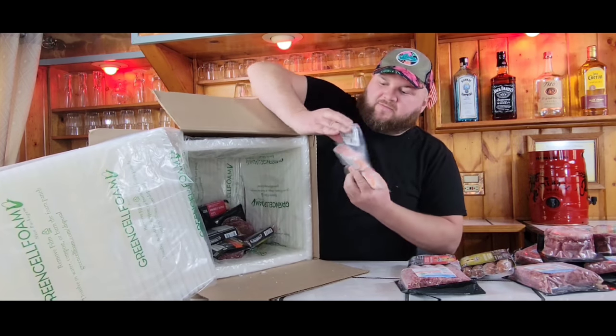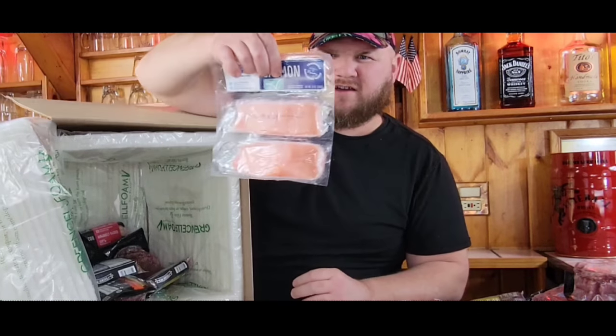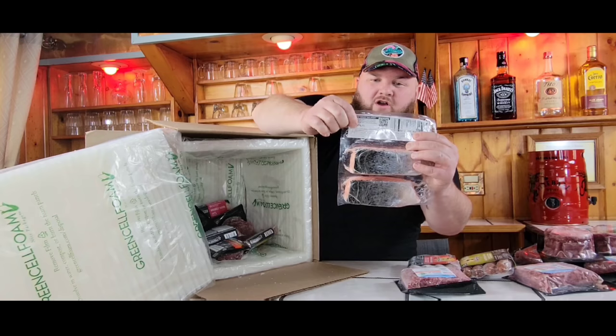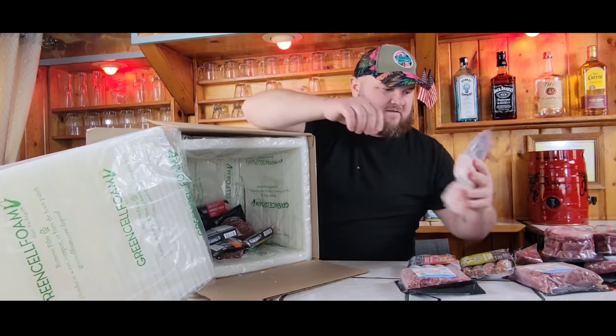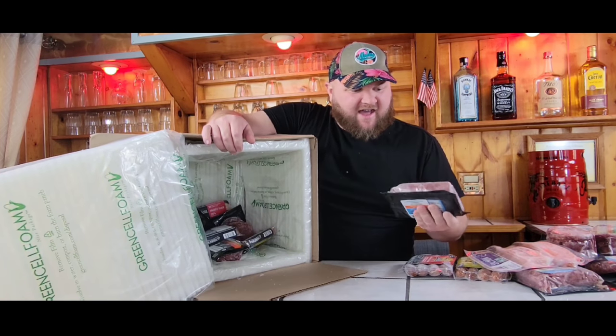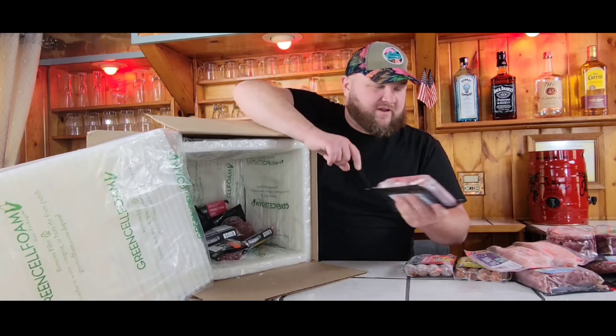We got some Atlantic salmon. On the back you can actually scan a QR code and find out exactly where it comes from. I am impressed with the packaging — I order a lot of boxes online, and sometimes you'll get air in the packaging, but these all seem like they're nicely sealed to avoid getting frostbite.